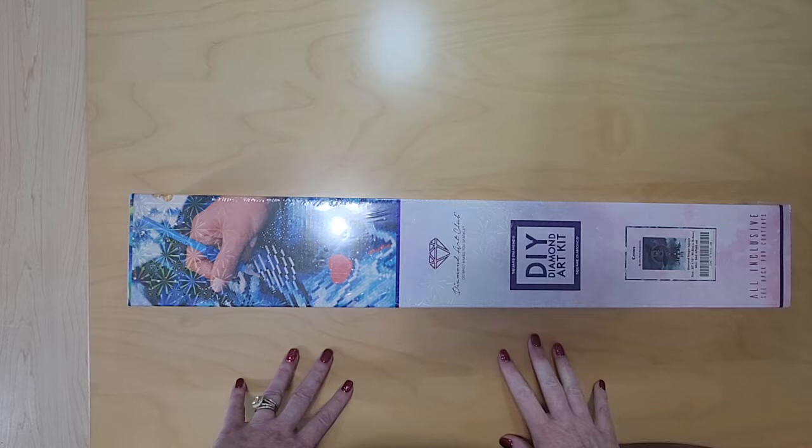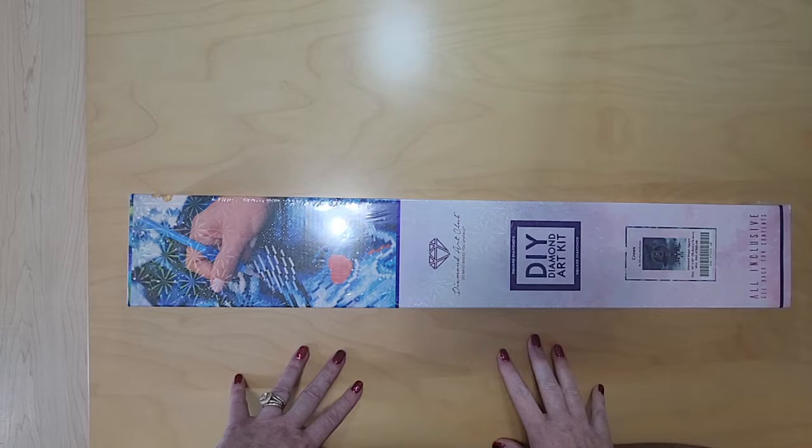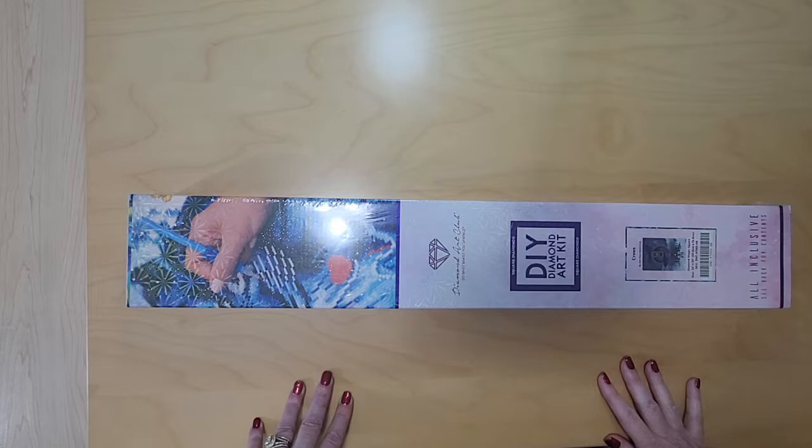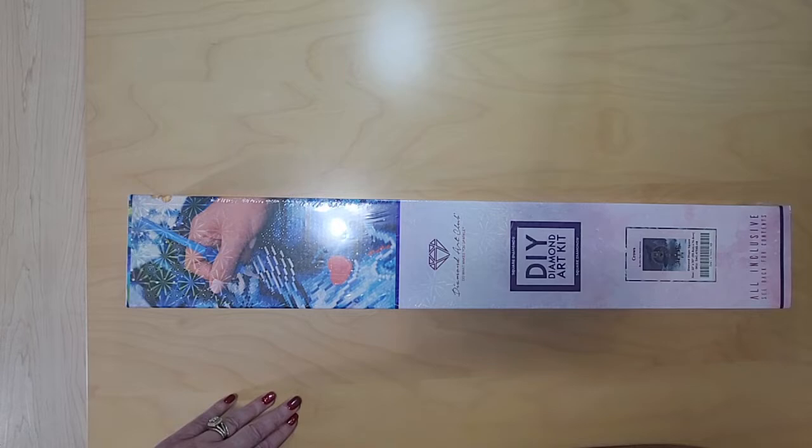Hello! Welcome to my channel. This is Angie with Angie's Crafting with Diamonds on YouTube and Instagram. Today I am unboxing a Diamond Art Club recent release called Crows by John Ross McKimmy. It is a 55.8cm x 76cm picture, or 22 x 30 inch, and is also in square.